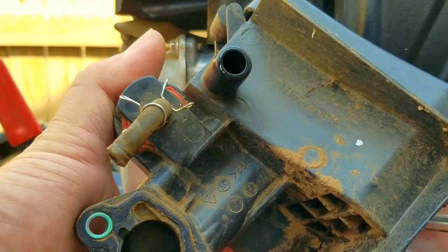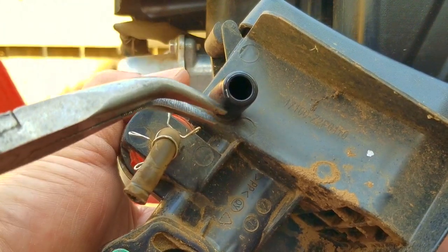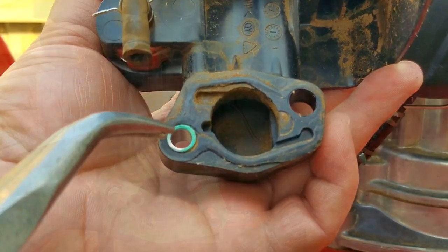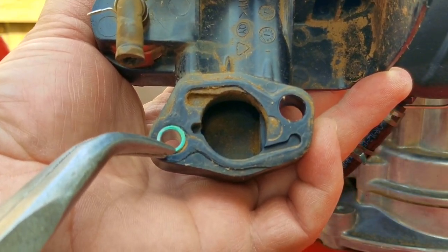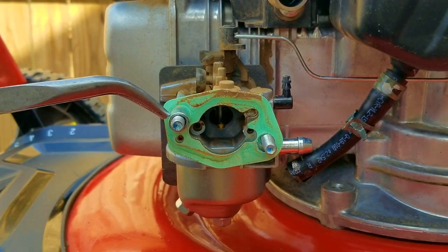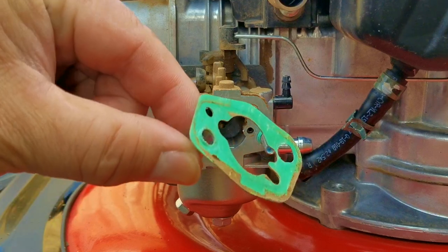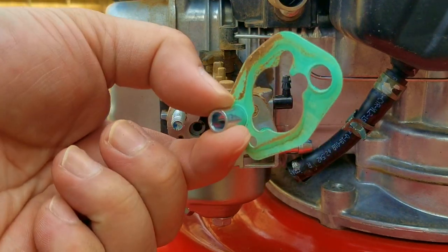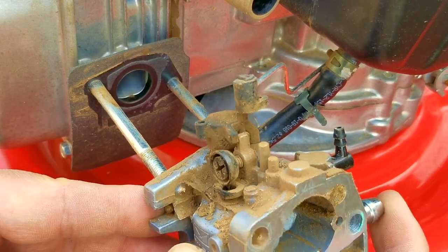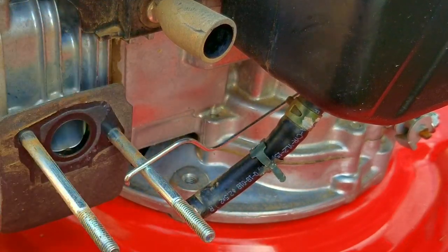Here's the back of the assembly — this is the small line that goes to the carb for the primer, and this is where the large hose goes for the breather. I also noticed there's a steel spacer to keep from crushing the plastic in these openings, but one has stayed in place while the other is stuck to the gasket on the carb. Just make sure you replace the other one or you could damage the housing. The last thing we need to do is slide the carb off the studs and then disconnect the governor linkage from the top of it.